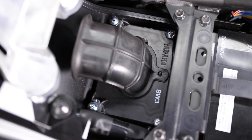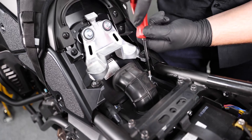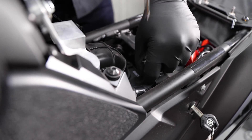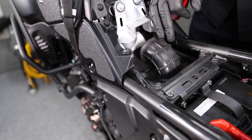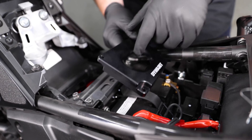Now we're going to go ahead and remove the stock lid on the air box by removing these four screws. Once you have those four screws removed, the lid will just pop off. Once you have the stock lid removed, we can go ahead and put our DynoJet lid on.